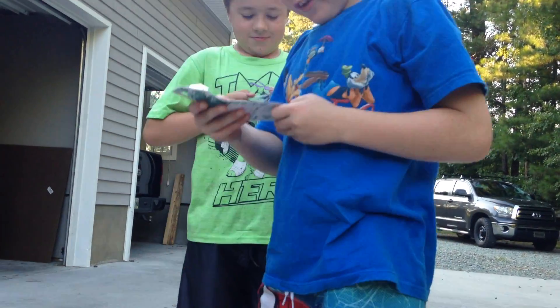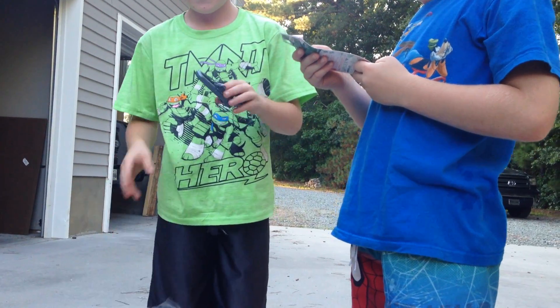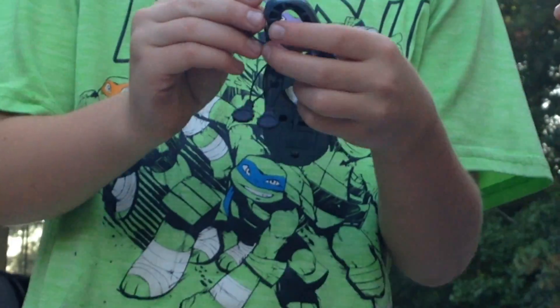Dude, you're not supposed to throw this on the ground. I'm not throwing it on the ground, okay? Yeah, you did. So they have those three little... it connects to your pants. So you take it off like that and then you put these little zippers and then you put it in the bottom holes of your Beyblade.